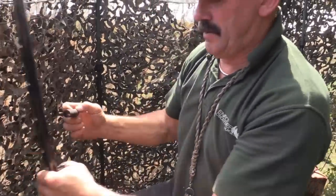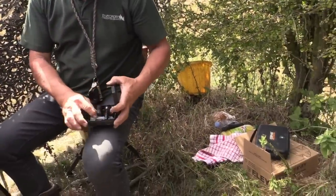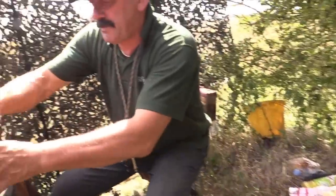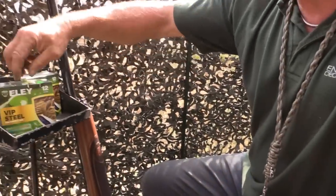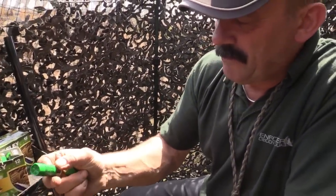Right, we now have the gun ready with the new Ely steel loaded. This is a first for me — I've never shot steel at pigeons — so there's quite a few firsts today. We're shooting a 32 gram number 5 Pro Eco Wad.